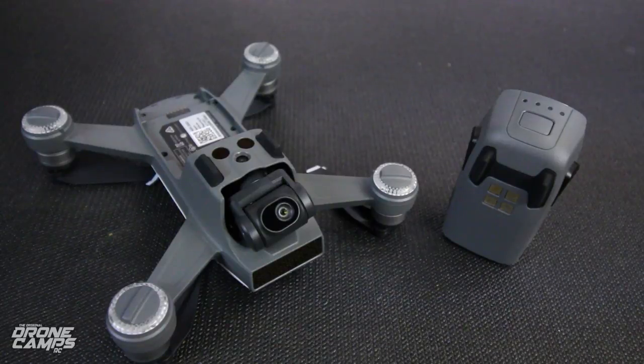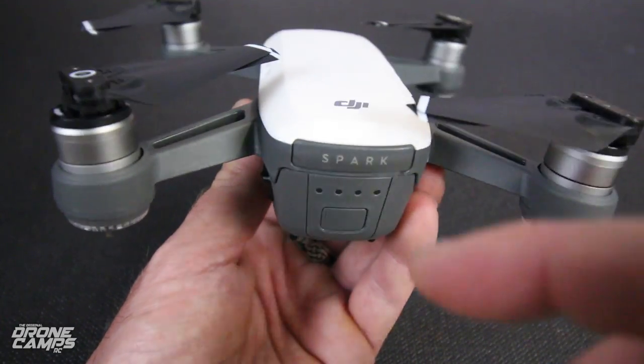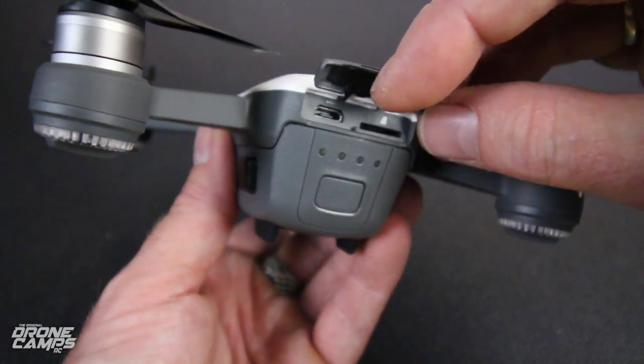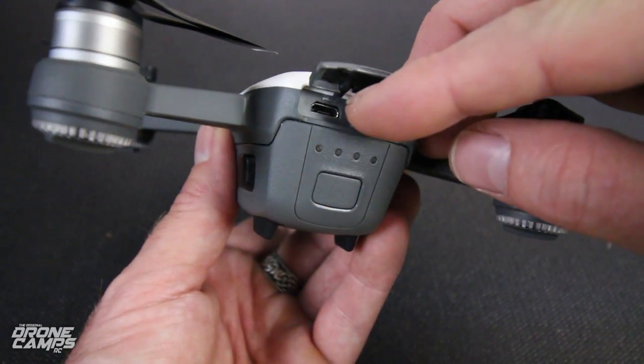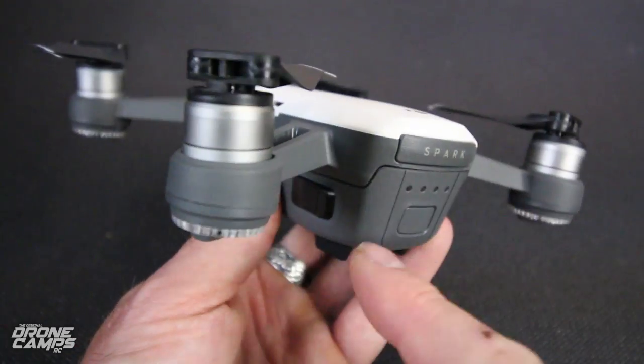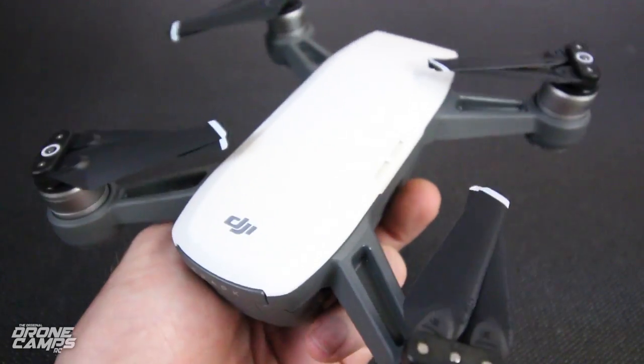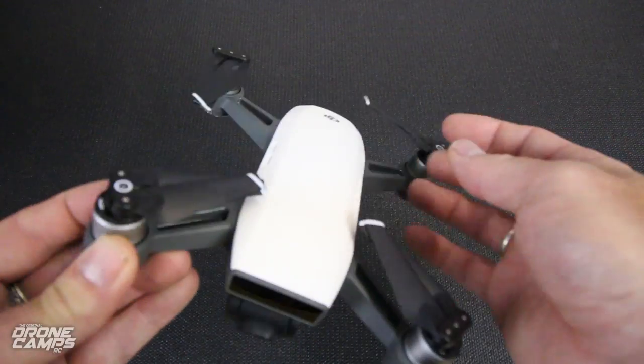My only other beef with this little guy is the fact that the battery only lasts about 12 minutes. They say it lasts 16 minutes, but I was getting respectively 12 minutes before it wanted to come back and land. It will go into an automatic return-to-home and land when you get down to a default of 30% battery. Also, pretty cool — this is one of the first quads from DJI that you can charge with an Android cable. Lift this little tab up and you can see the micro SD card slot and the USB port for charging directly to the battery. The LEDs light up, and it takes a little over an hour to charge.